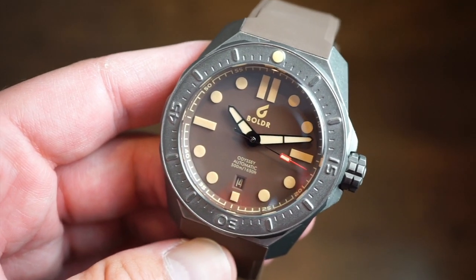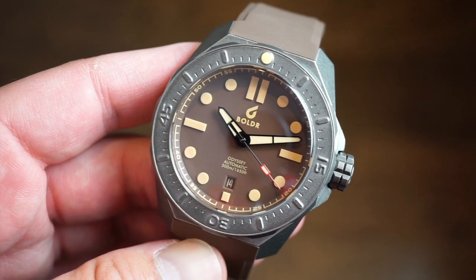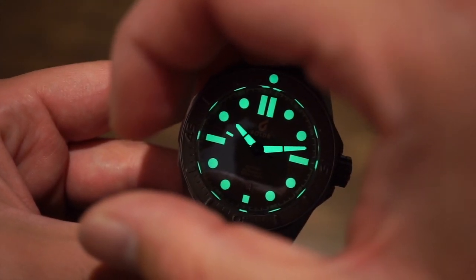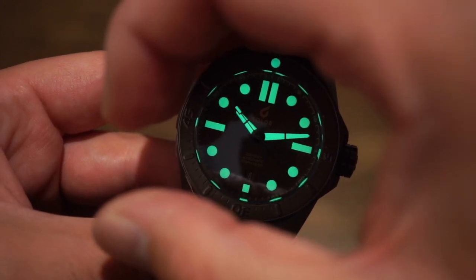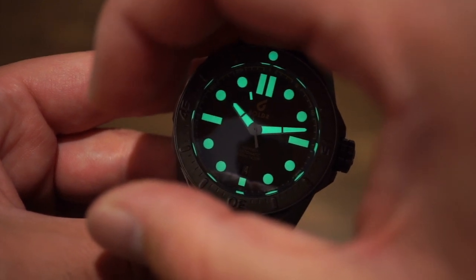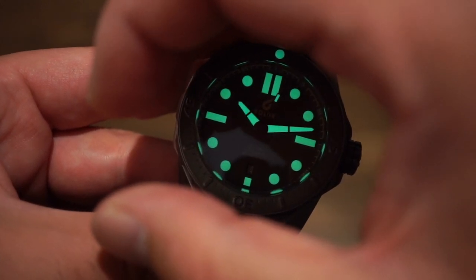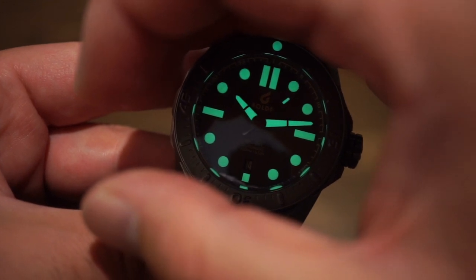The lume is very potent — let me get you guys a lume shot right now. Just look at this lume — it's so evenly applied, everything is perfect, no errors. The 12 o'clock pip is just as potent as all the markers and hands. Even the little rectangle on the sweeping seconds hand glows strongly. This lume will last the whole night — it's very legible.